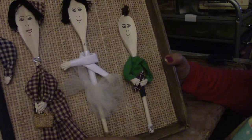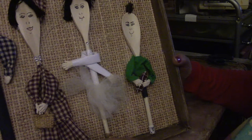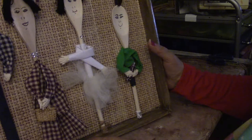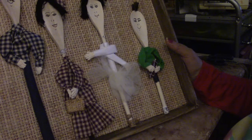As long as it's dry, you have to keep it dry. But I think it's a real cute idea and you might enjoy making one. Thank you for watching.